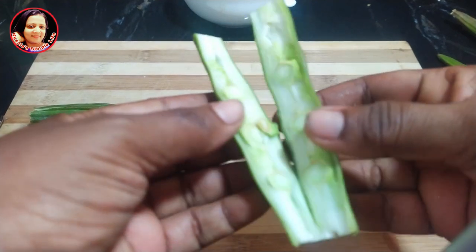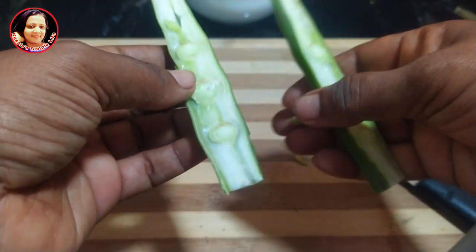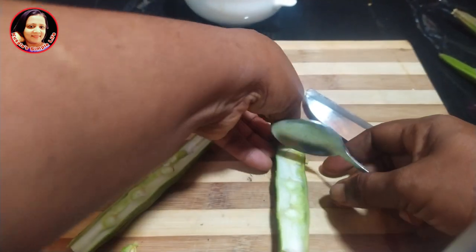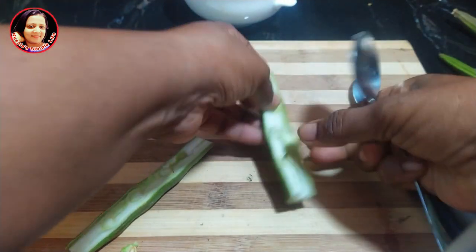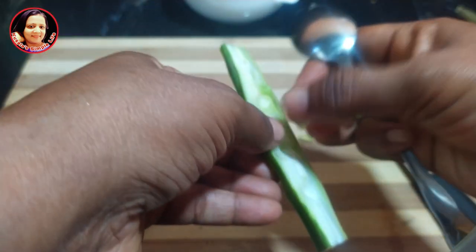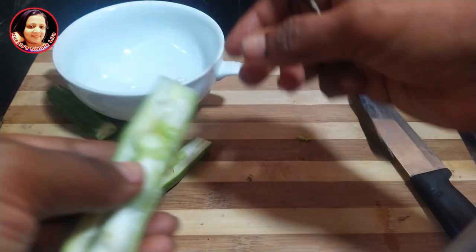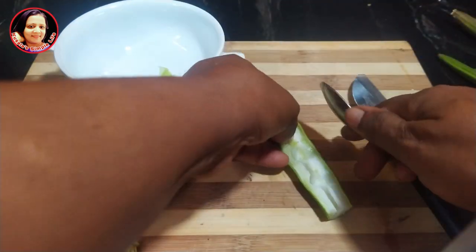Put the oil in the water. Put the oil in the water in the middle of the mill we need. Let's make the mille for the mille.